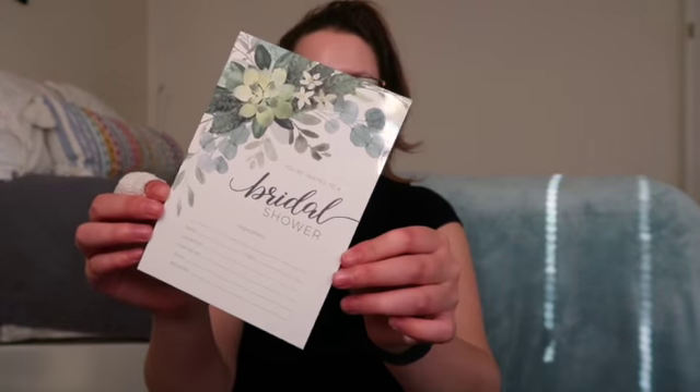I wanted to start with the things I got on Amazon. The invitations I got are these — they're pretty affordable. Her wedding date changed from next June to October, so the timeline was shortened a lot. Her bridal shower is September 18th, and since I didn't have addresses yet, I didn't want to print invitations. These were nice because I could just fill in the information — my hand was totally cramping writing 20 of them, but it worked out fine.